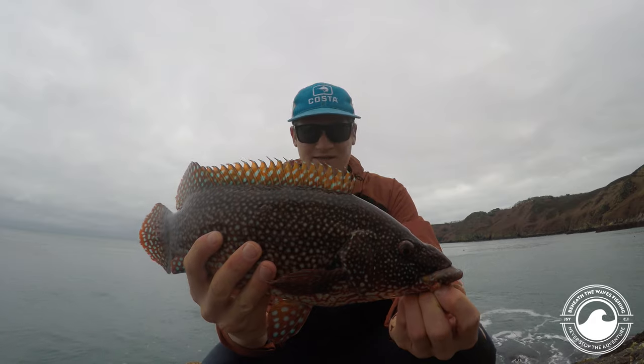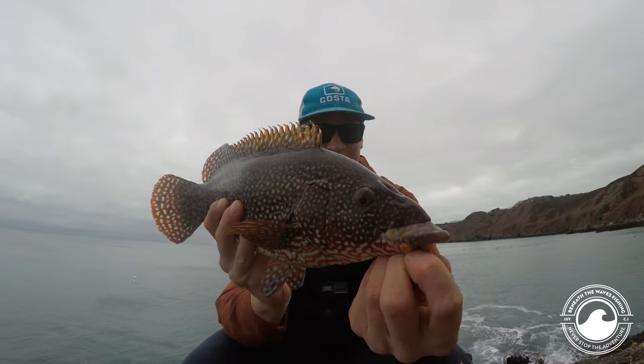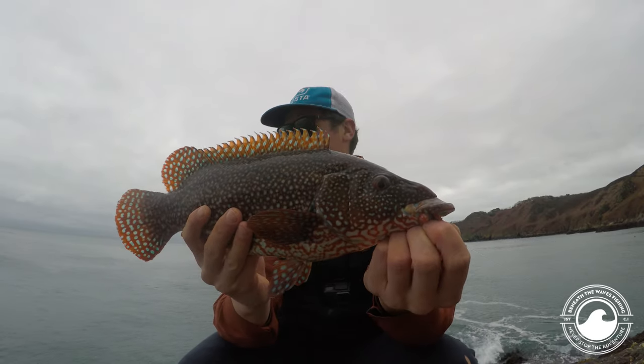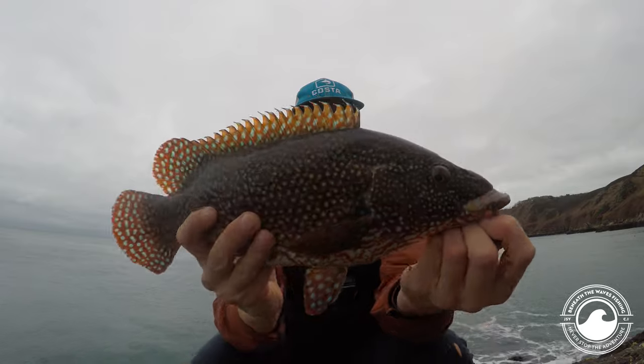We've set up the rods, set up the reel, re-lined the reel, tied the fluoro, put the lure on — and this is the end product. Great fun, great laugh. I literally popped out to try and get a couple of fish, got a few bangers, and there you go. Perfect.